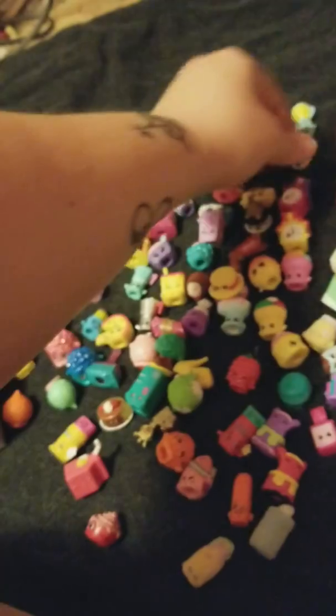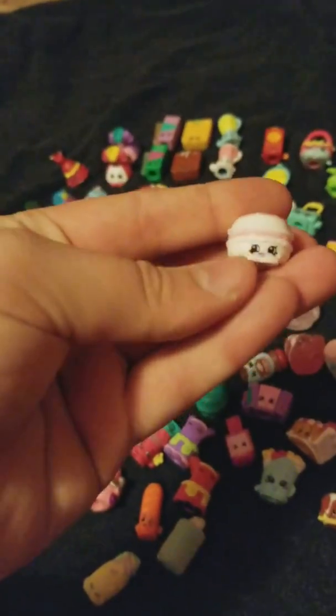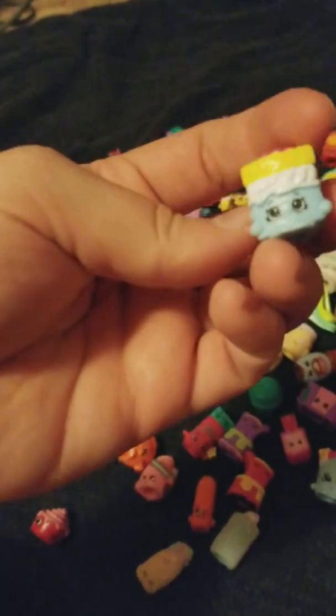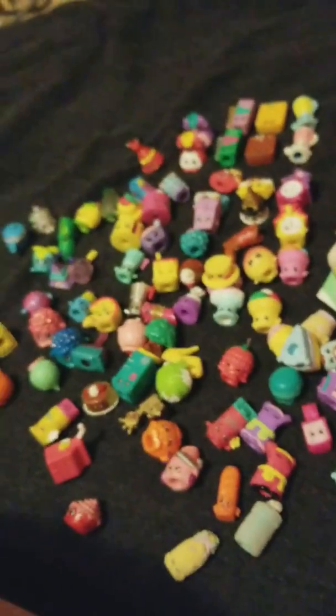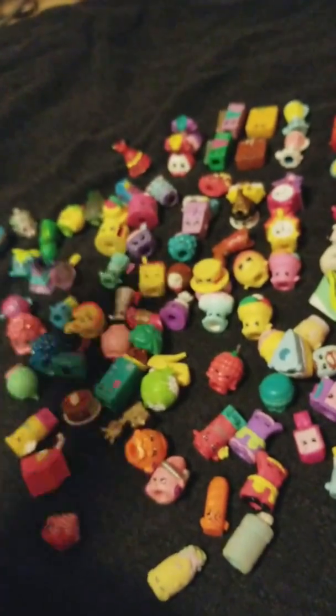So there's that one, and then I'll pause this video, set them all up, and let you guys see at the end. Here's another Macaroon. This is something Sponge Cake, I don't know. Merry Muffin. The little guitar.